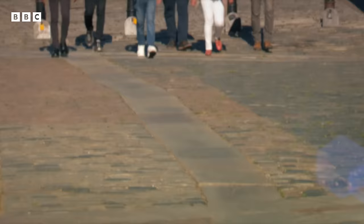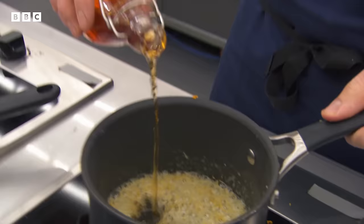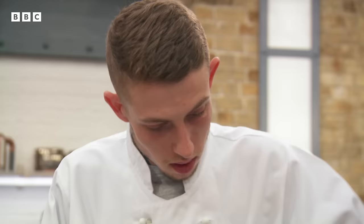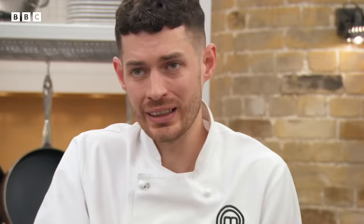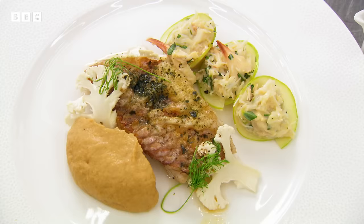Next time, six more professionals compete for a place in the quarter-final. That was absolutely delicious.